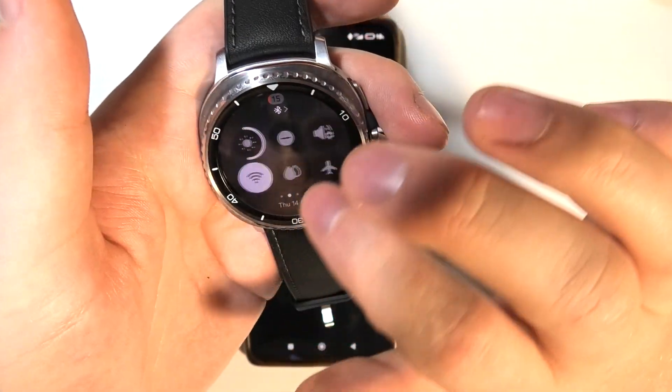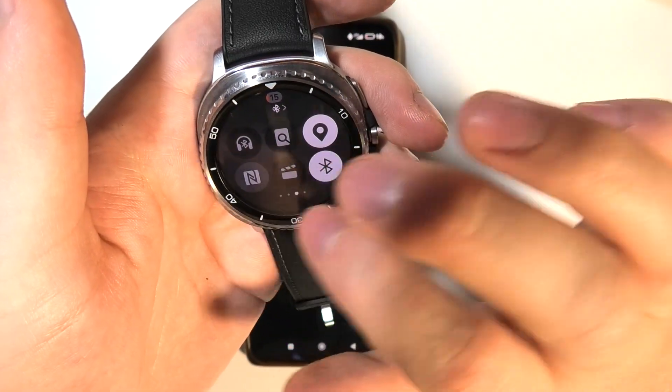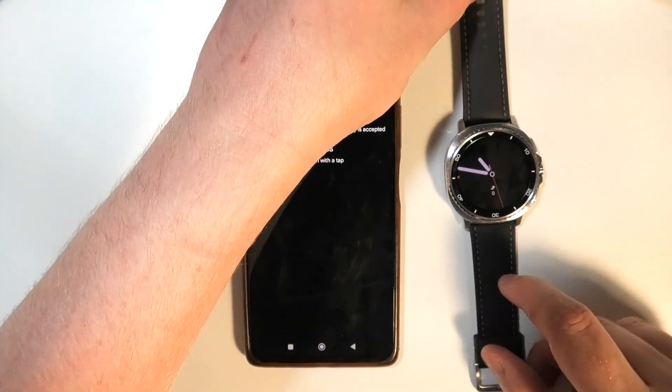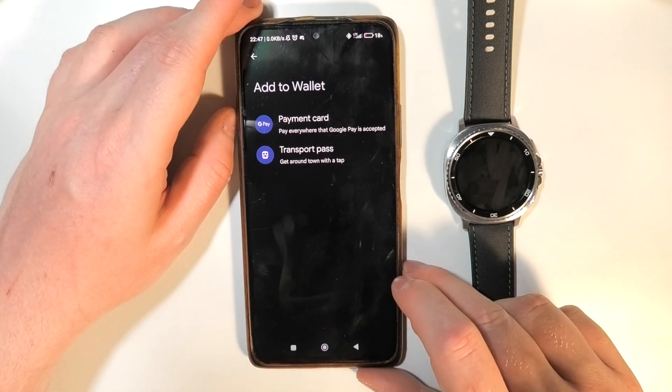One thing to mention: swipe down and activate NFC, and then you should be ready to go. That's basically everything — thanks so much for watching, and if you like this video please consider subscribing.